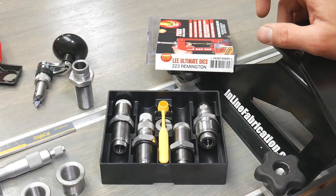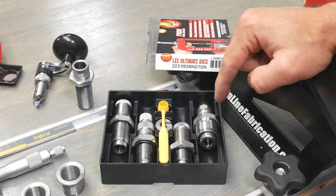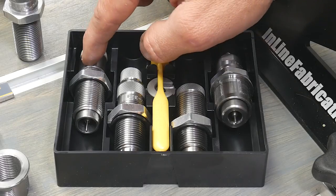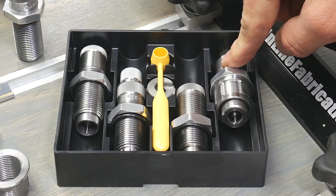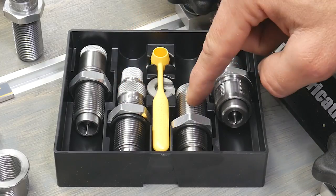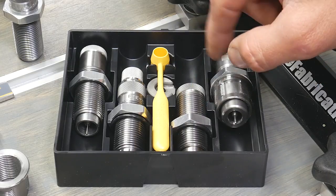Before we set up our sizer, let's cover dies real quick. For this project, I'm using the Lee Ultimate die set, which is a four-die rifle die set packed with options and features. We've got two sizing options: the Lee collet neck only sizer and the Lee full length sizer. We've also got the dead length seater and the factory crimp die. The factory crimp die would be great for cannelured bullets or semi-auto, which we're not doing in this case.